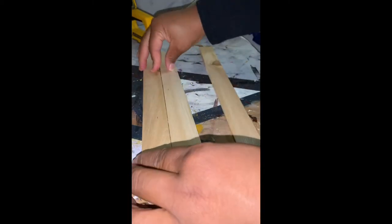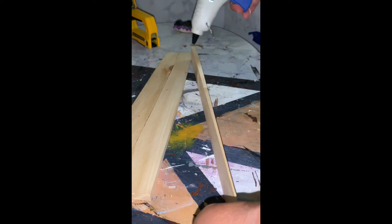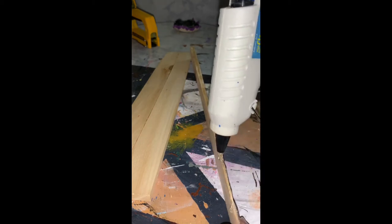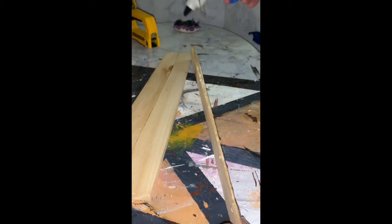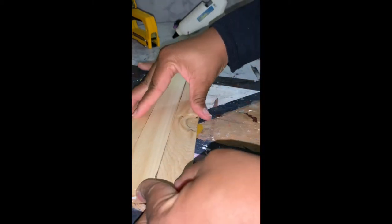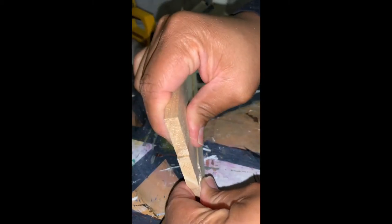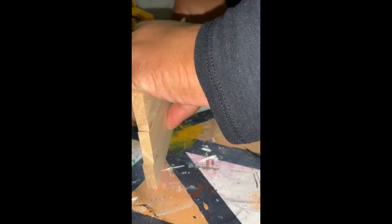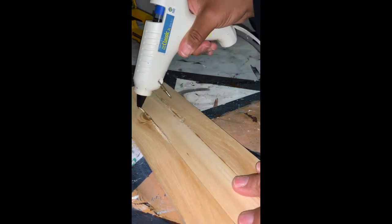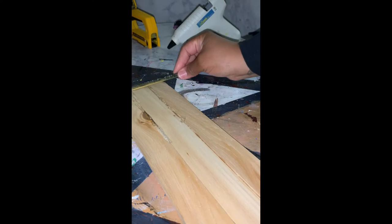Once I get the two sets of three hot glued, I'm going to then hot glue both sets together. This will allow for the hanger to be even and the same thickness on both sides. I also added hot glue in the spaces that you see so that there are no gaps in between the pieces of wood.